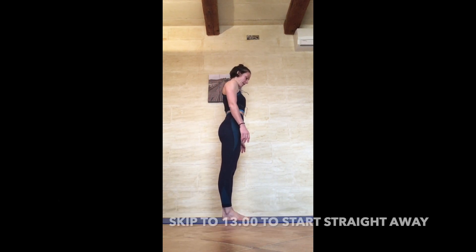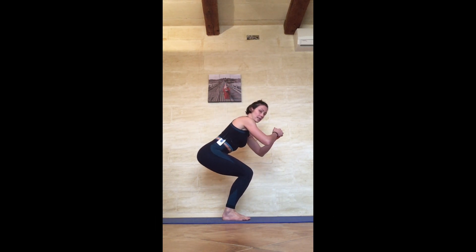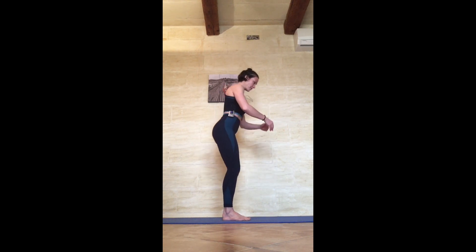Come to a narrow squat position, feet together, chest elevated, and sink through the hips as low as you can go. Pull the belly in as far as you can, and stay in. You're going to do 5 of those, nice and controlled.